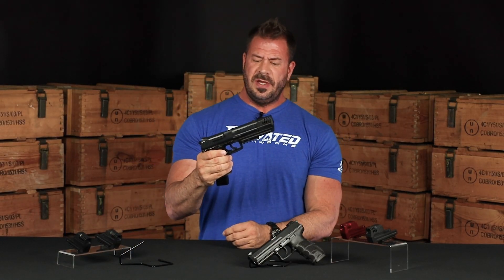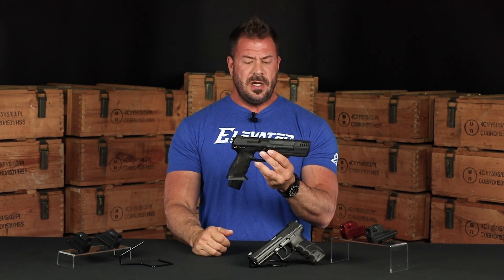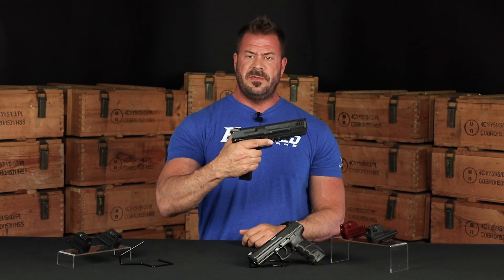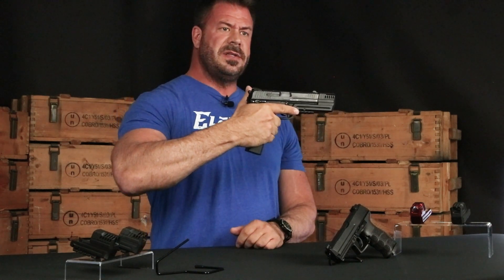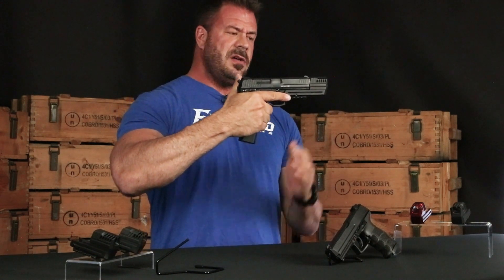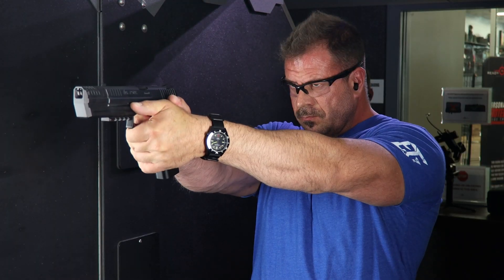Some of the initial things that I noticed about the compensator when I began to shoot the gun is that the compensator actually makes the gun feel very comfortable. It adds a little bit of weight to the front of the firearm, so when you hold the firearm out to use it, it feels very good in the hand — very balanced. You've got your ammunition in the rear and your compensator up front, so the gun is very balanced, almost like a race gun when you hold it.